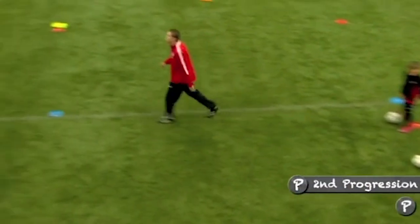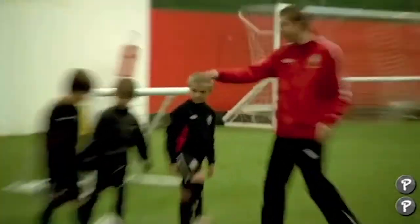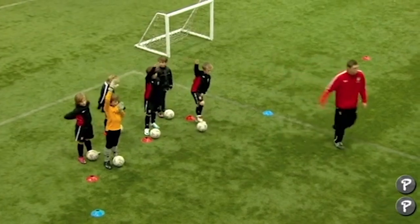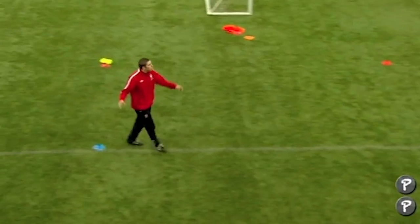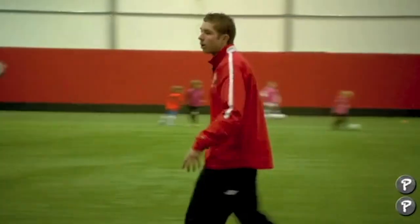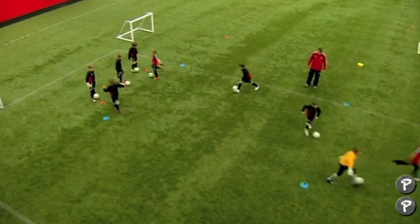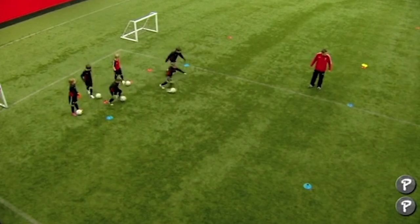We're going to have a bit more confusion in the exercise now. First three this end put your hand up - good. And the first three this end put your hand up - good. You're both going to go at the same time; you'll have to make the decision of what you do in here, I'm going to leave that to you. Next three each from each end, off you go - come on, good.